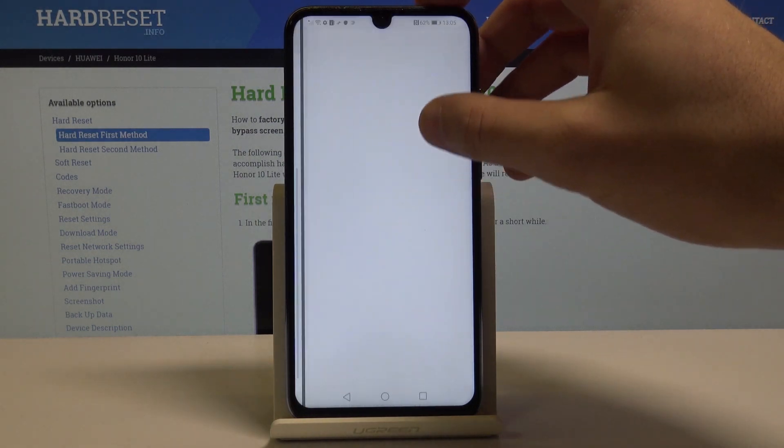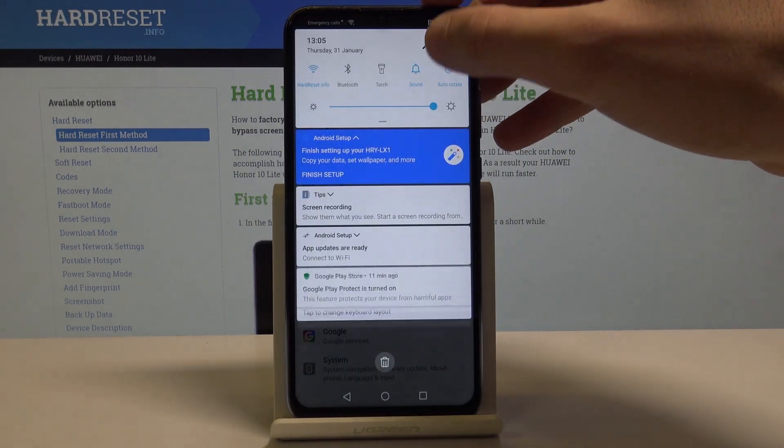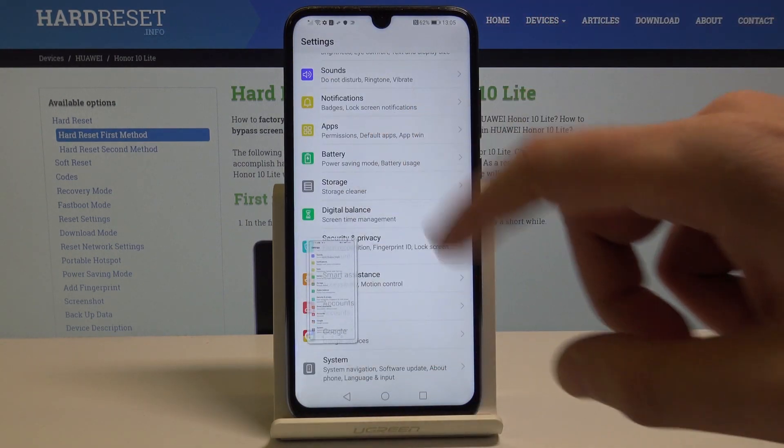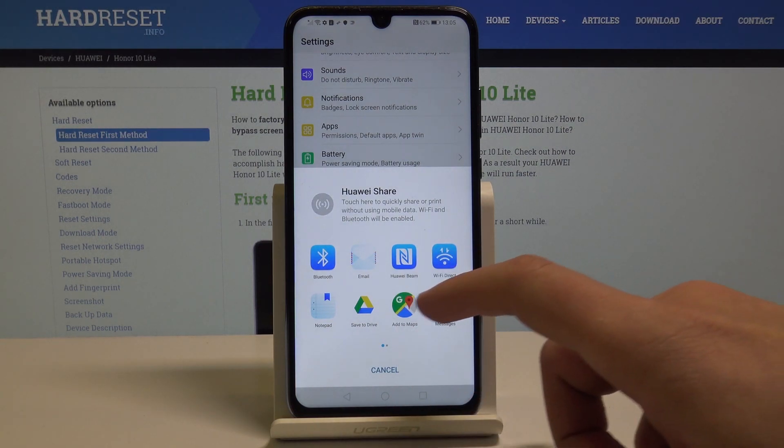You can also use the following trick here. Let's tap Screenshot again right here and let's swipe up. That way you can share this screenshot by using the following app right here.